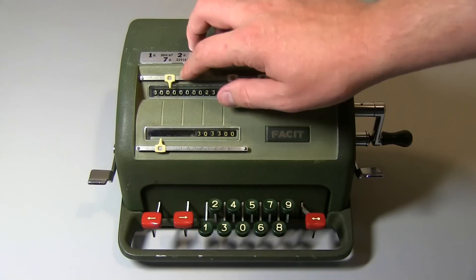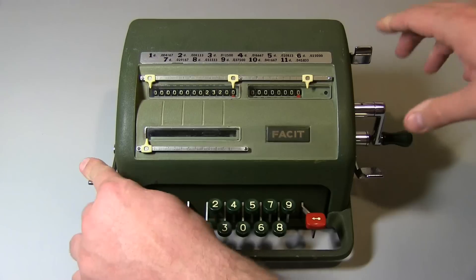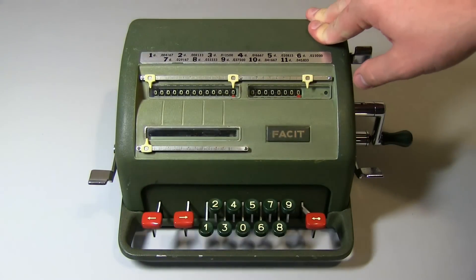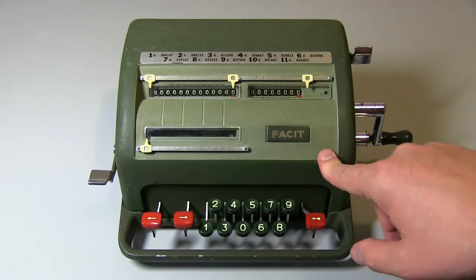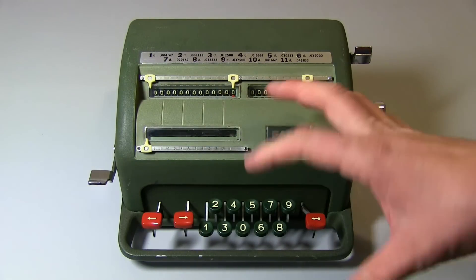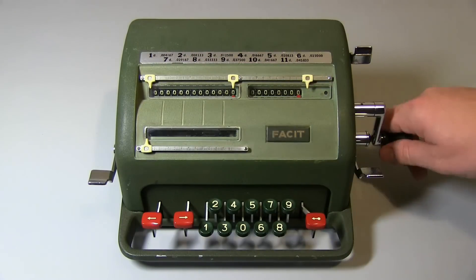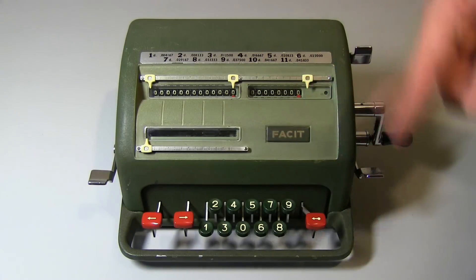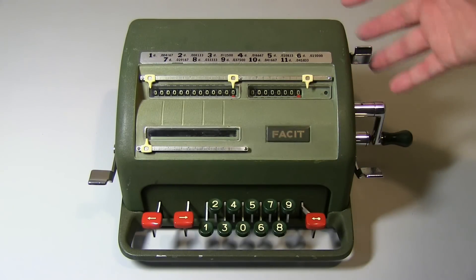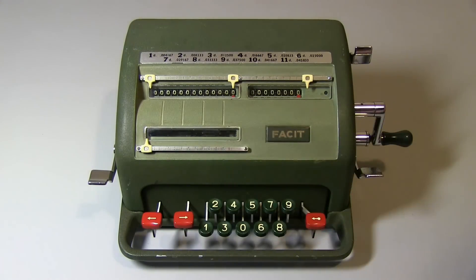Now the second question I got is: what would happen if I divided by zero? I think this came from a video on YouTube that got pretty popular — it was another model of the Facit mechanical calculator, the Facit ESA-01, which is actually electromechanical — it's got a motor in it, so it automates a lot of the handle turning. When they divide it by zero, it basically just sits there cycling going crazy. So I'm going to show you what happens. It's not very exciting, but I'll explain why it happens as well.